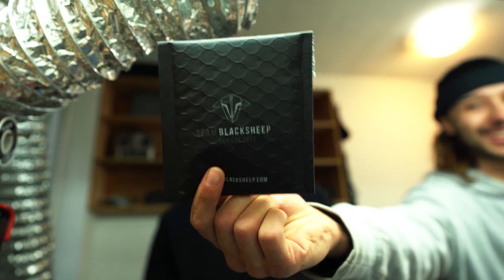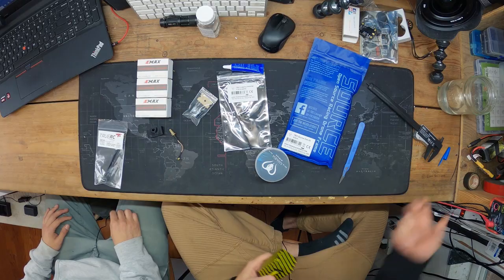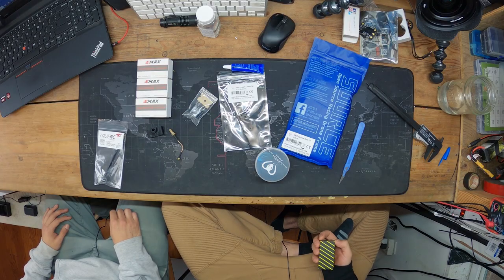For the receiver we've got the TBS Nano RX running Crossfire. If you're not already on Crossfire, definitely switch — you just don't worry about failsafes anymore. I've never failsafed with Crossfire, knock on wood, though Akayla failsafed once but thinks it was a Tango 2 firmware issue.